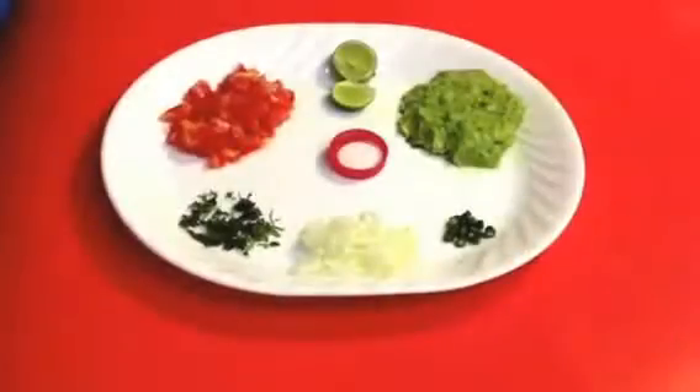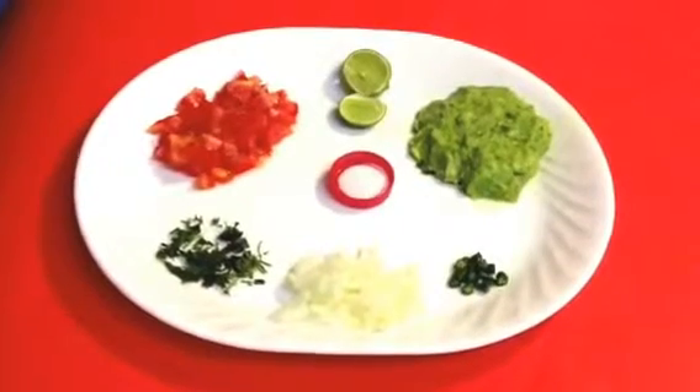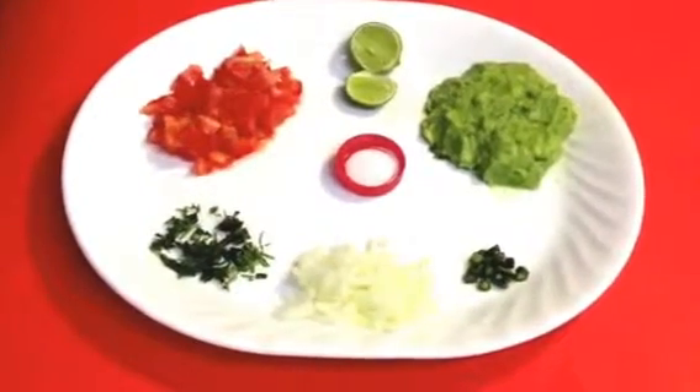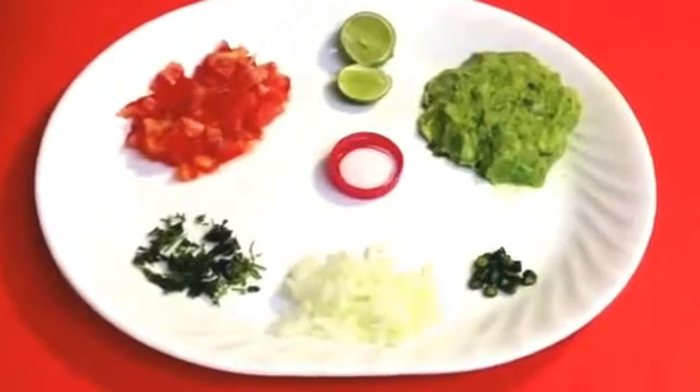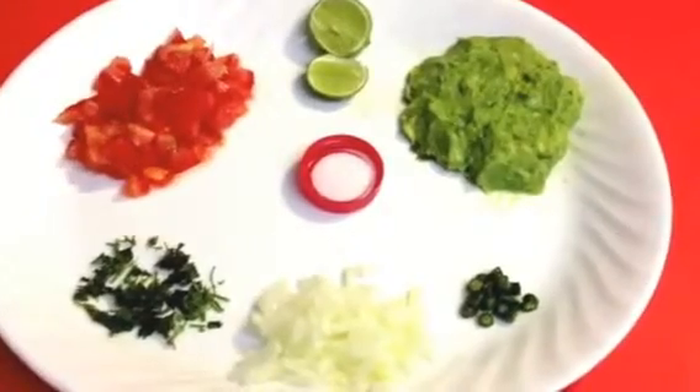Thank you for watching. Today I'm going to show you how to make salsa in a very simple way — the way we make it. I believe there are many ways to make it, but this is what we have been making and it's pretty simple and pretty delicious. The ingredients I'm going to use, as you can see, include avocado.